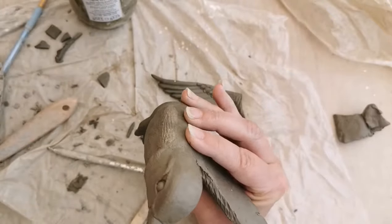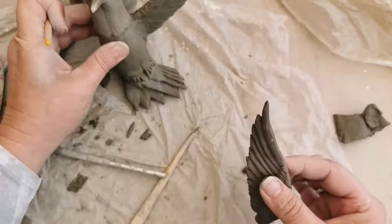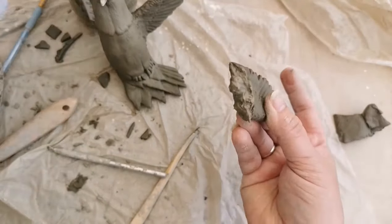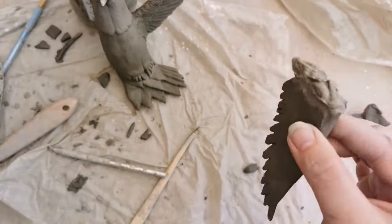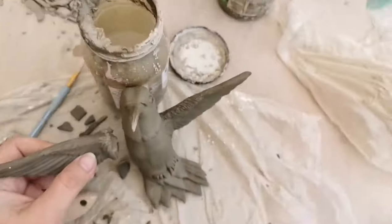If you want to watch the instruction video for this hummingbird, it's listed on my YouTube channel as hummingbird part 1 and 2. If you would like to find out how I make this thick slip that I'm using here to attach the hummingbird wing, there is a video for that as well on this channel.